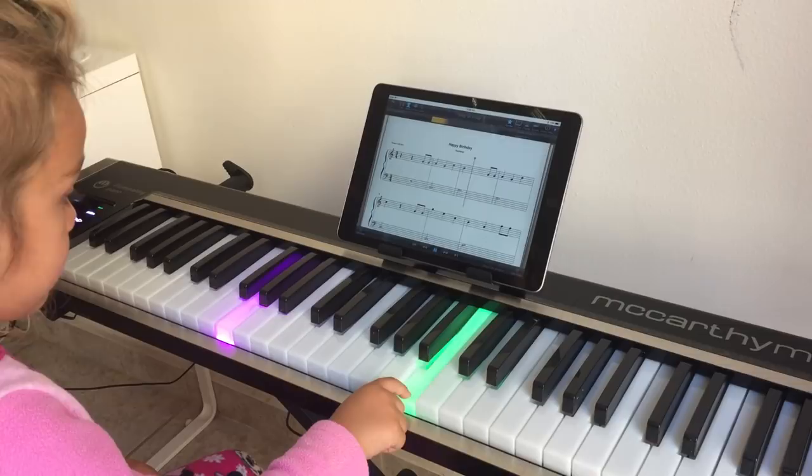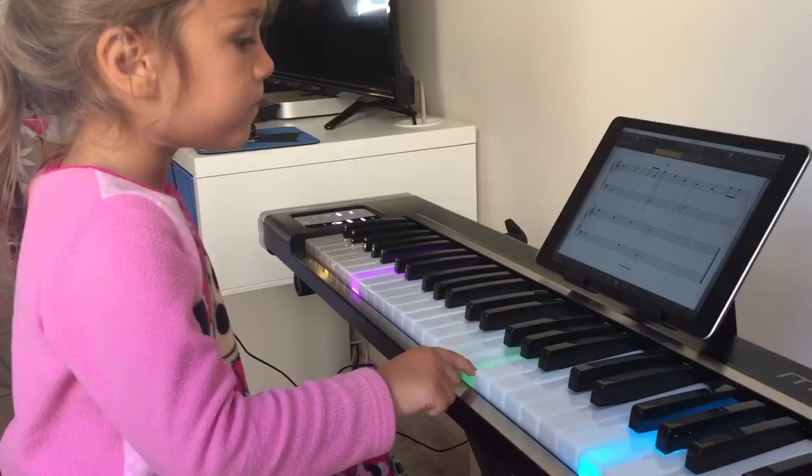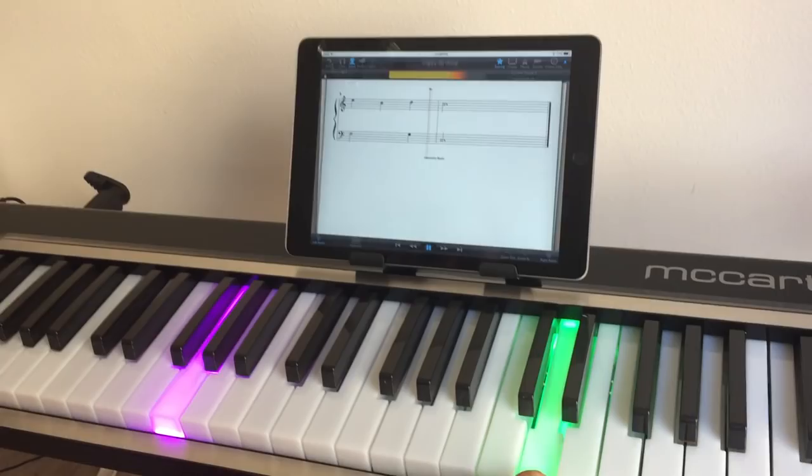All right. And now she's reading it on the page, see? Head off the floor. Very good. Yay! You did Happy Birthday! Yay! So exciting!